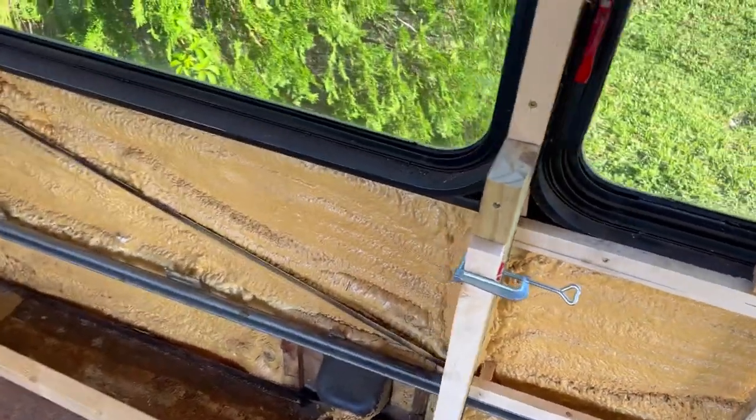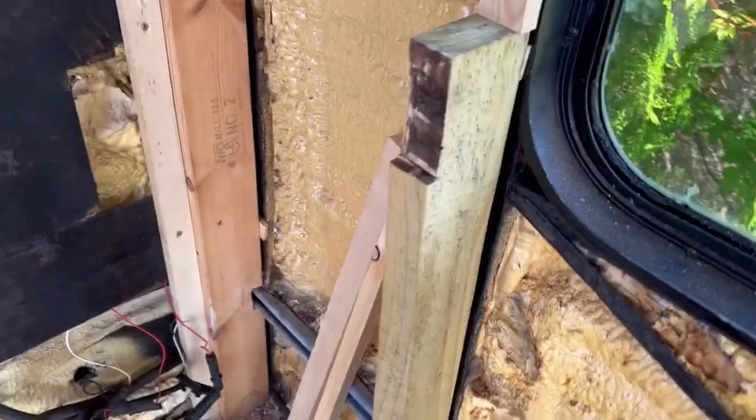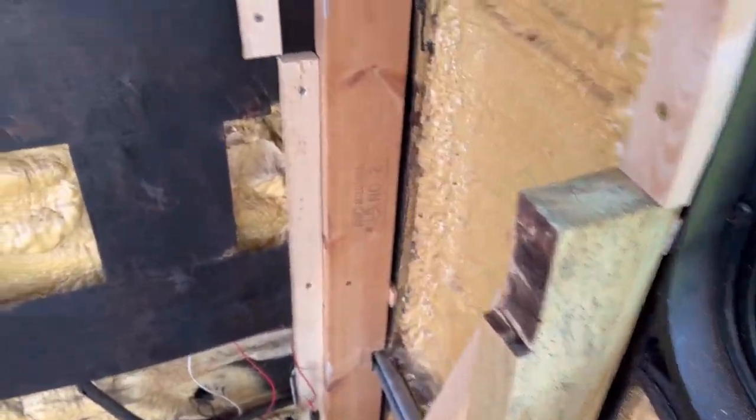First things first, we need to get the bed off the ground. So I installed three 2x4s on either side of the bus. These are going to support the runners that will hold the weight of the bed.